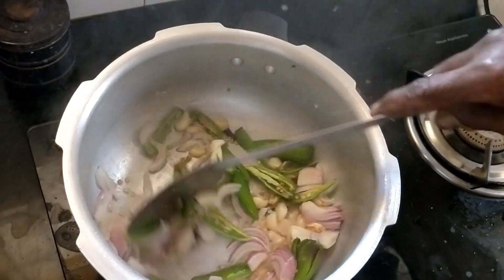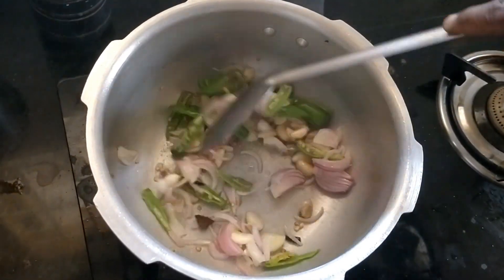If you are ready, make the rice in the oven.